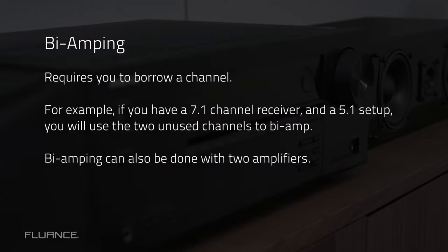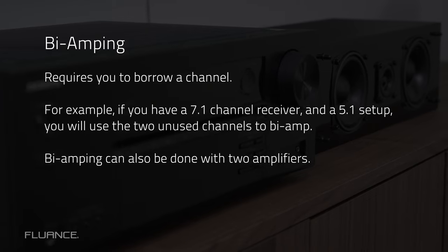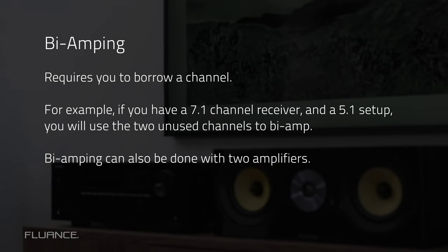If you have a 5.1 setup, for example, and are using all 5 channels, you will not be able to bi-amp. If you have a 7.1 receiver and a 5.1 setup, you will be able to bi-amp because you will have those two unused channels that you can use.